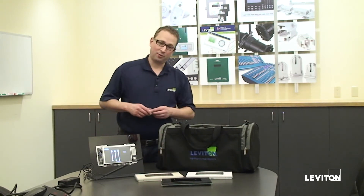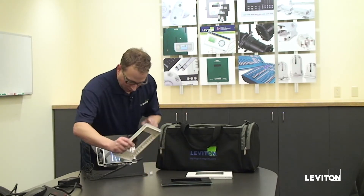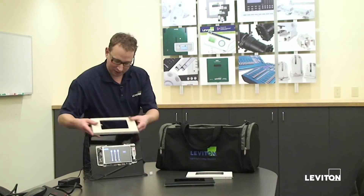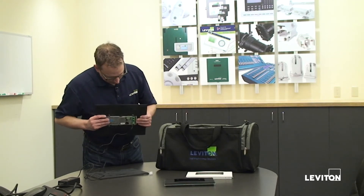All of the firmware updates and configuration is done via the USB port. You just plug your USB stick in and then everything else is going to happen from the menus. To get to the USB port, the faceplate has two hooks here on the top that it just sits on, and it just folds down over the top.